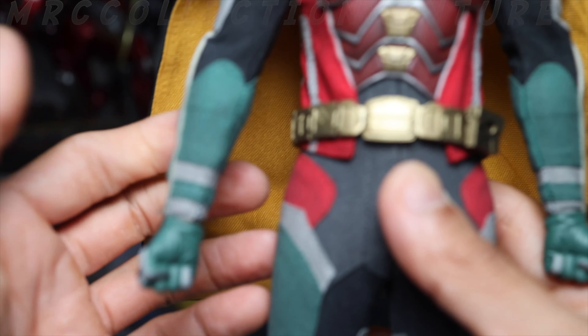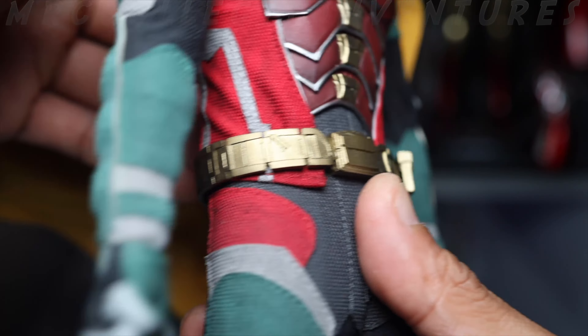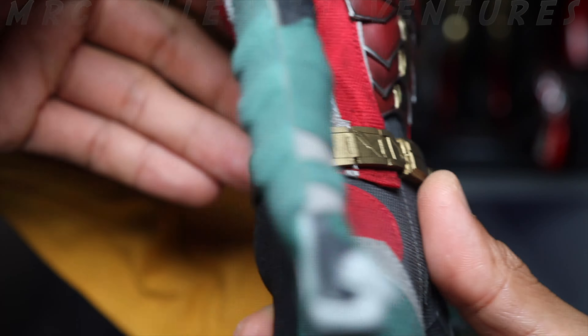The wrist articulation is the common type — fine. Moving on to the waist and ab crunch — it's probably the standard range. It has a zipper at the back so you could remove the suit or change the body if needed in the future. The arch motion is at max, and inside looks great.